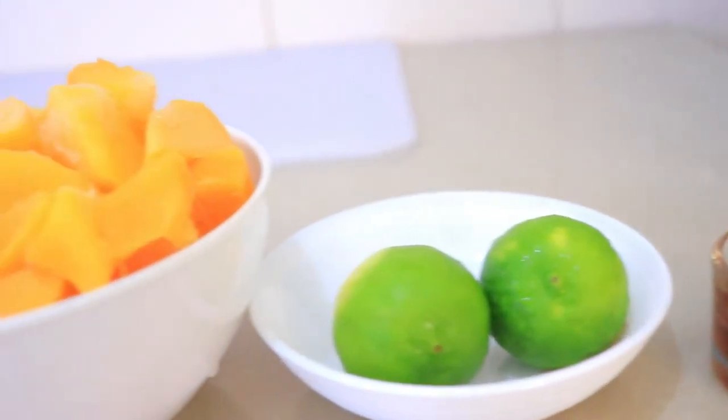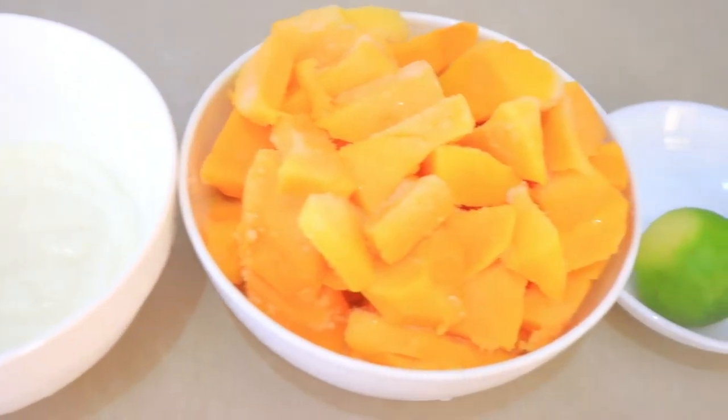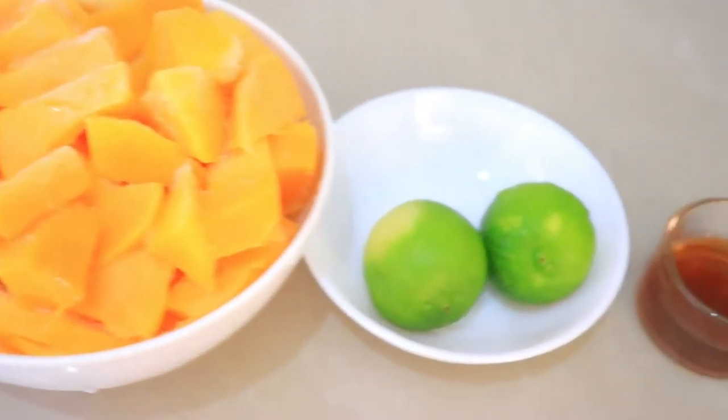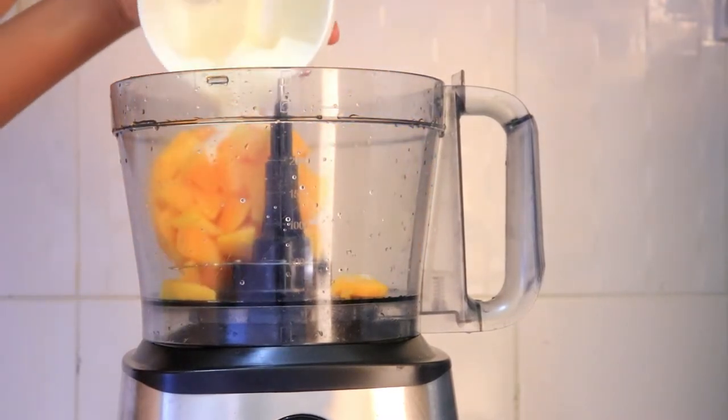So for my first flavor I'm gonna be doing mango and lime frozen yogurt. I'm gonna be using some frozen mangoes, some lime zest. I'm also going to use about a tablespoon of honey and about a quarter cup of yogurt.